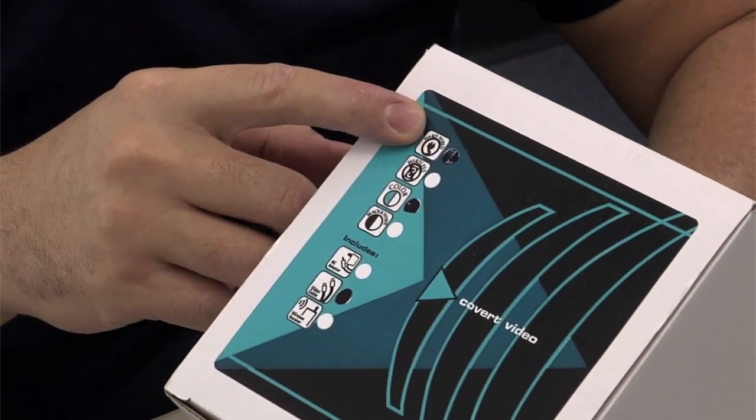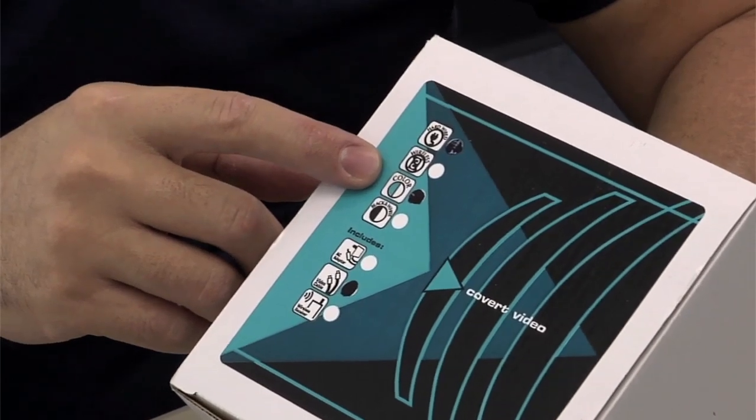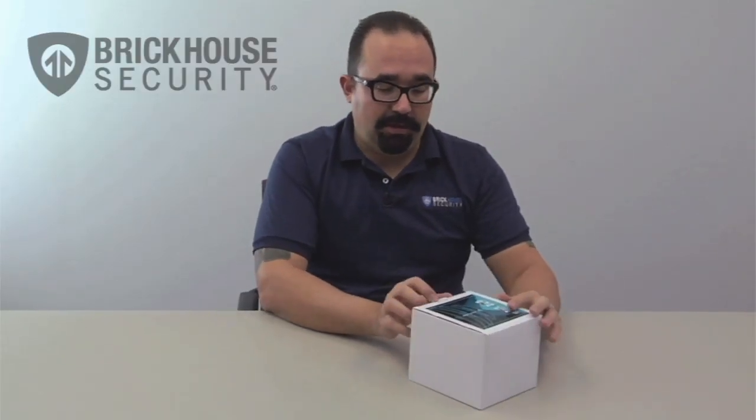Hi, I'm Gok with Brickhouse Security and we're here today to unbox the color wired cube clock radio camera. As you can see, it's a plain white box with a label on it. The label does indicate exactly what is inside the box. According to what's marked here, this is a hardwired camera, it is color, and it includes the video cables. So let's go ahead and open it up.